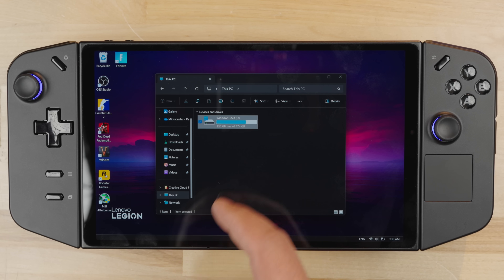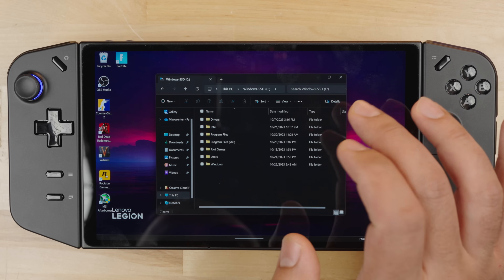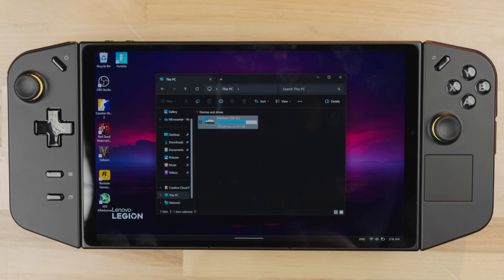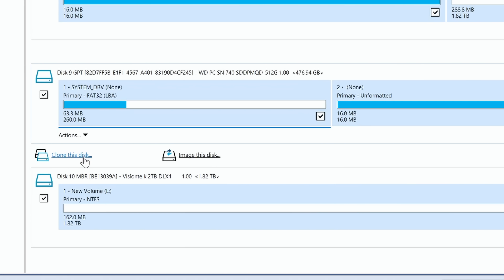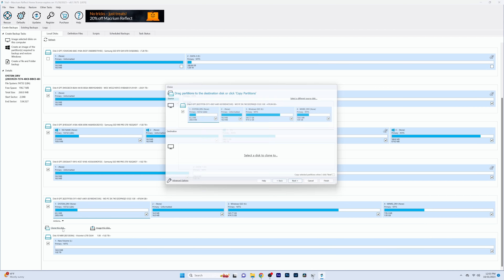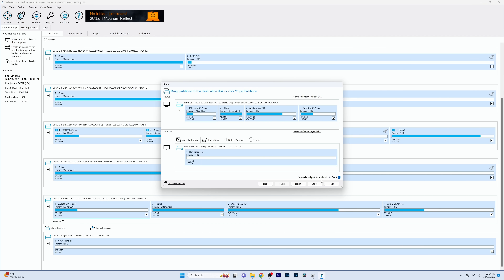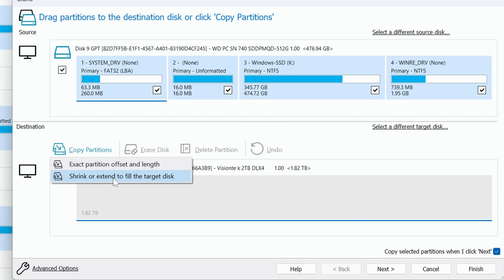Now, this is very important — don't make the mistake I made on the first go-around. When I cloned this for the first time, I made an image on the 2TB SSD that was only 512GB, which was a big mistake. So pay attention when using Macrium Reflect. On the original drive you want to clone, select it in Macrium Reflect. Under the drive, you'll see a 'Clone this Disk' option. On the pop-up window, select the target disk to clone to, which will be our 2TB SSD. The important setting to check is under Copy Partitions — select 'Shrink or Extend to fill the target disk.'